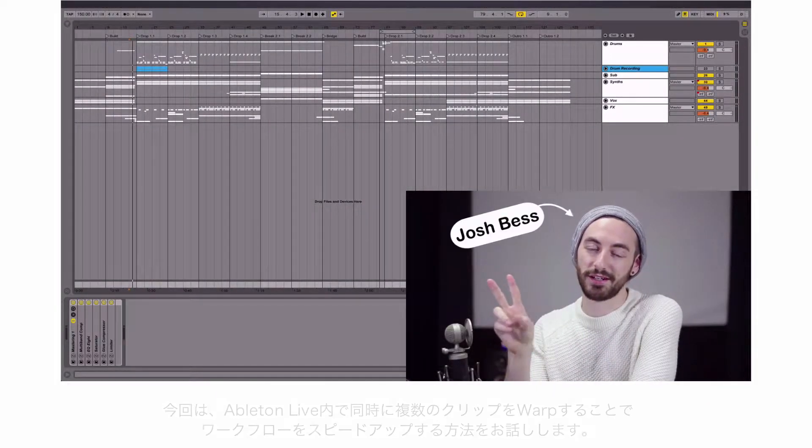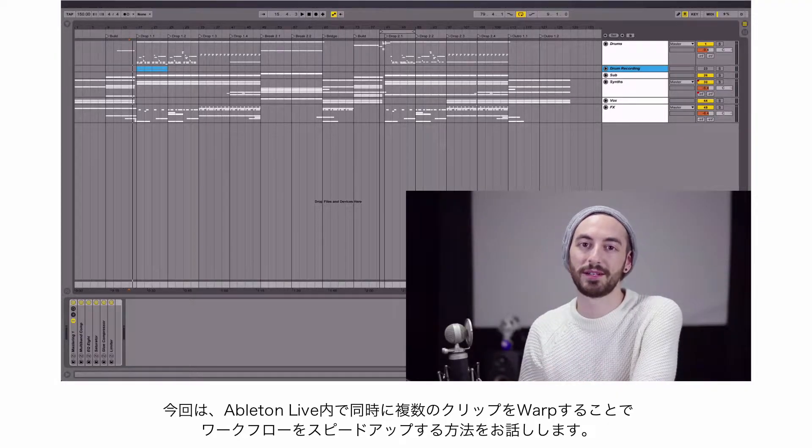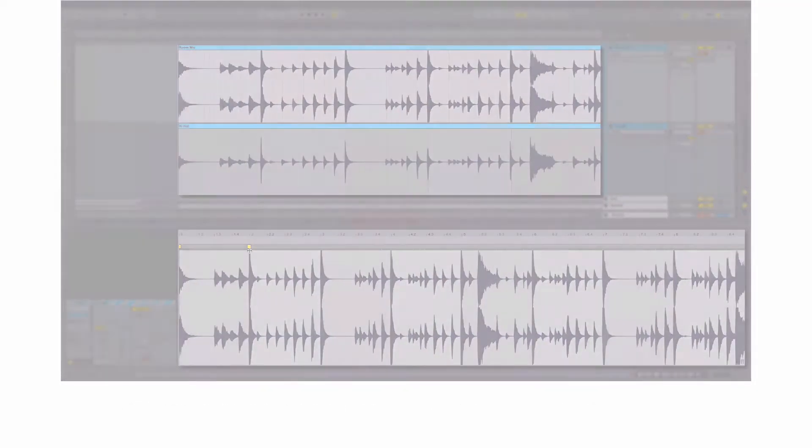Hey everybody, Josh Bess here. Right now I'll show you something that will really help speed up your workflow when you want to warp out multiple clips at the same time in Ableton Live. It's something that many people don't really know you can do, and it's super simple.